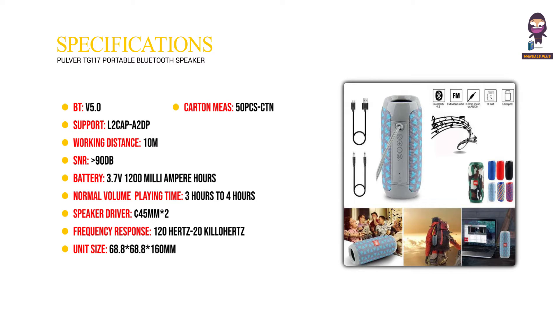Carton mass: 50 pieces per carton. Unit weight: about 149 grams. Charging: 5V, 500mAh.